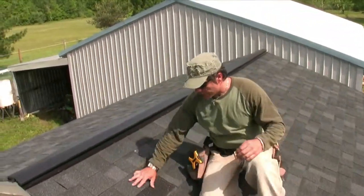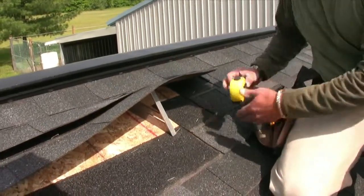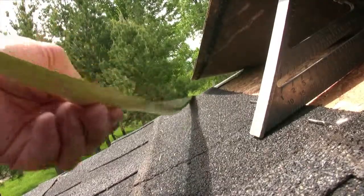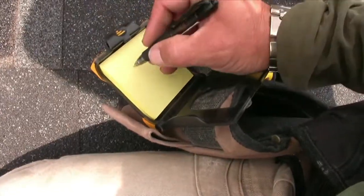Looks like we've got a shingle that blew off. What I'm going to do is prop it up with a speed square so I can take a measurement. Measure it — 28 and a quarter. Write that down on my Go Notes.